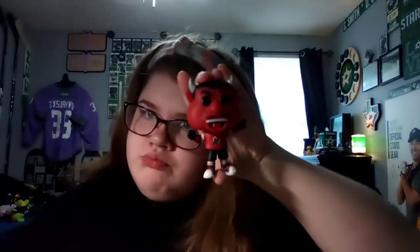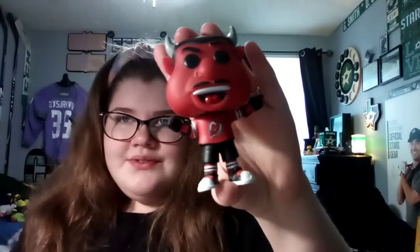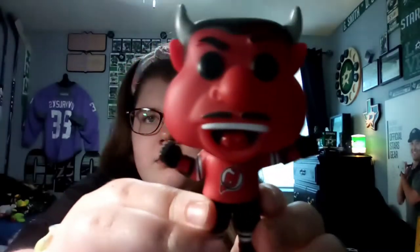Next is NJ Devil from the NJ Devils. I like the NJ Devil — I wish I could meet him because he never came to a meet-and-greet conference here in Dallas a couple of years ago. I really love the Devils, though not as die-hard as Dallas and Nashville of course. Here's a face and body look, and the back. He can stand on his own.